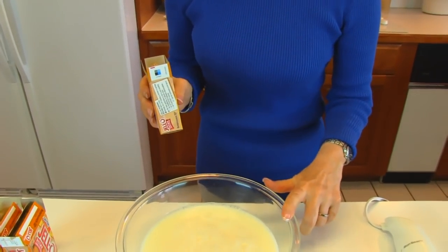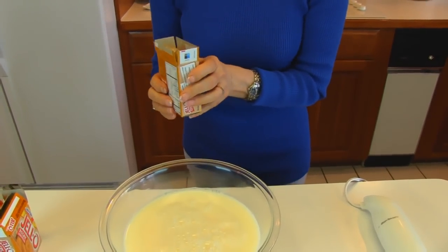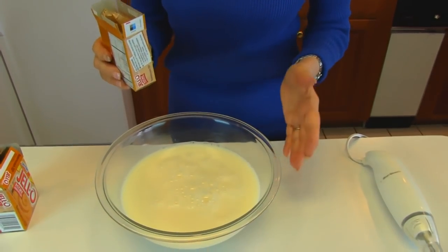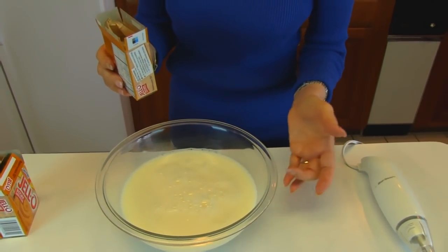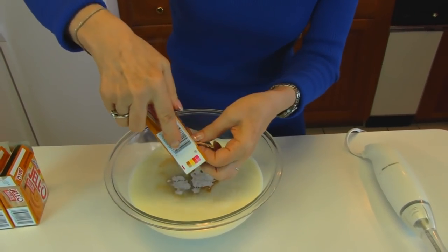Now I'm adding four and a half cups of milk, which is not the same proportion given in the directions of your pudding box, but for this recipe you want it a little sturdier. So four and a half cups of milk, and then add in your three packs.